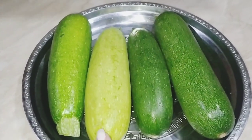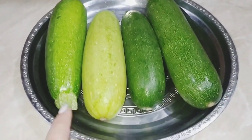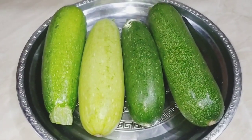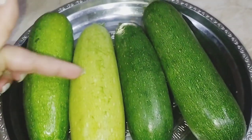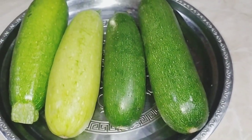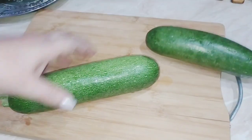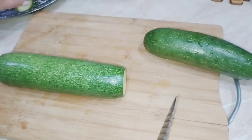Նախ միացնում ենք ջեռոցը։ Ծուկինին լվանում ենք, հեռացնում ենք վնասված մասերը, կոթունները, և բաժանում ենք կիսակու շերտերի՝ ոչ կիսակու կտորների, այլ շերտերի։ Այսպես եմ կտրատում, հետո այսպես կարծր մասերի կտրատեմ, ցույց տամ։ Այսպես հեռացնում ենք դթմիկի կամ ծուկինիի եզրերը։